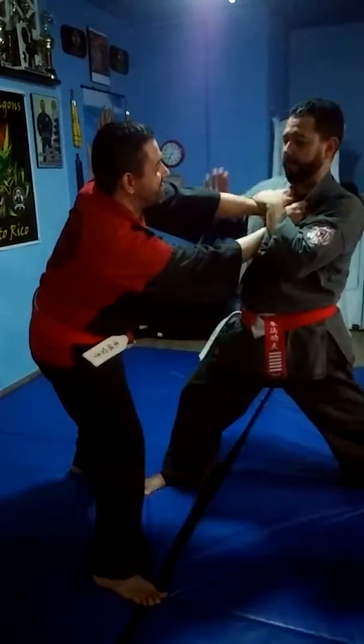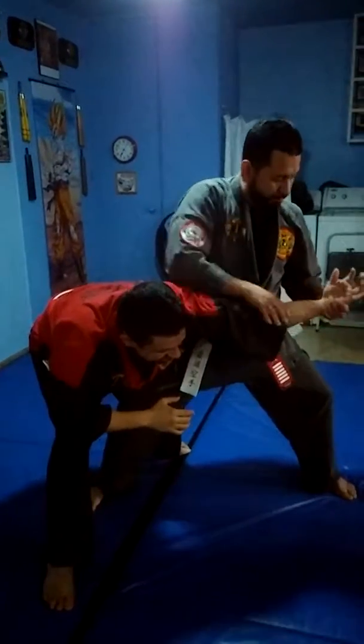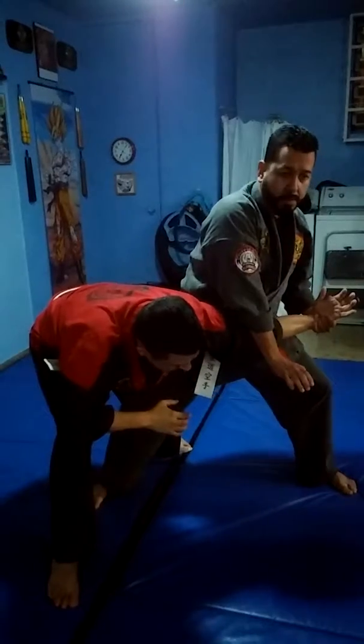Instead of pulling up, I push to the left. And I have my control right here. I have wrist control. Break the elbow.